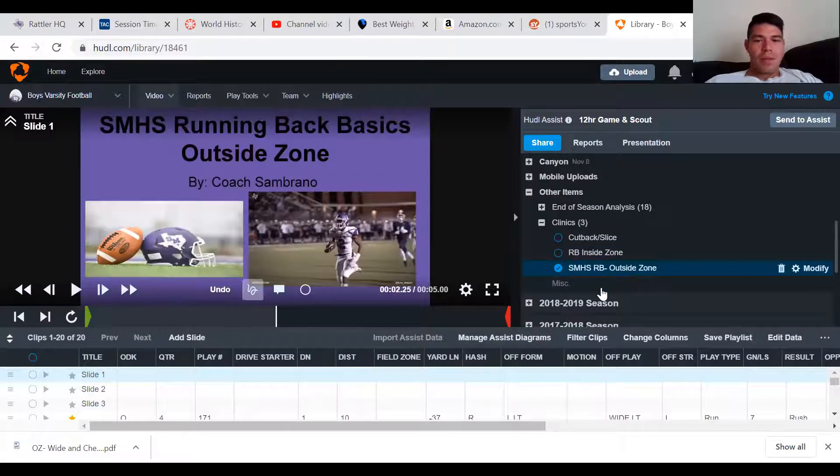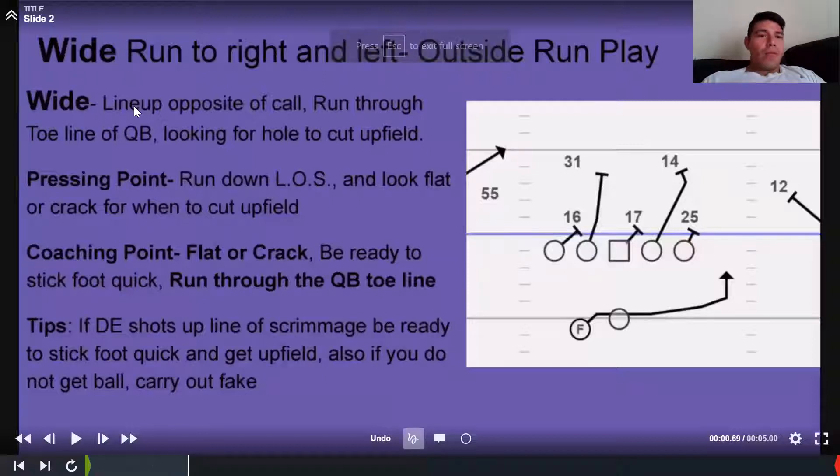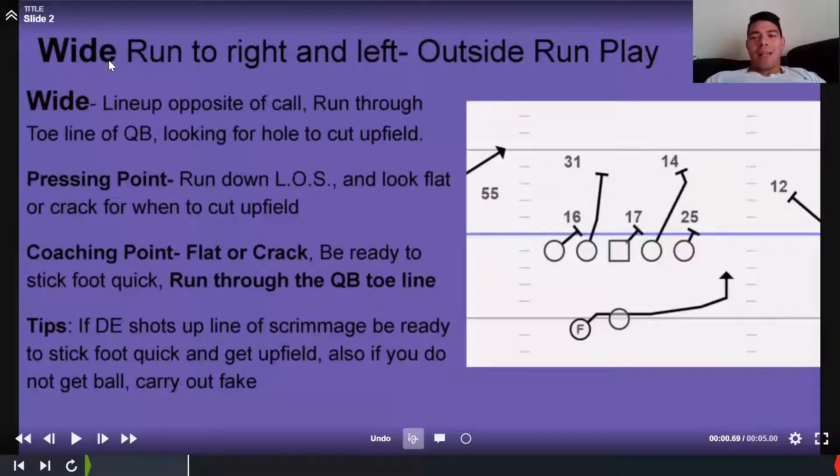Okay, there it is — awesome, just loading up. All right guys, so outside zone. On 'wide' — it literally means the run is going wide. On this play, the quarterback is going to do an automatic pass read — it's an RPO. It's either a running back give or a backside slant. On wide, you're lining up opposite the call: wide right, you line up on the left; wide left, you line up on the right. Pretty easy.